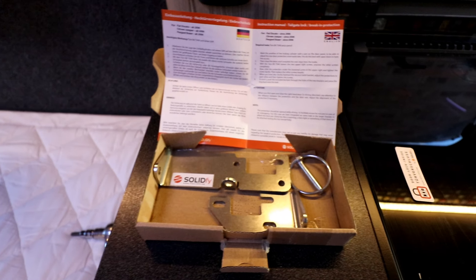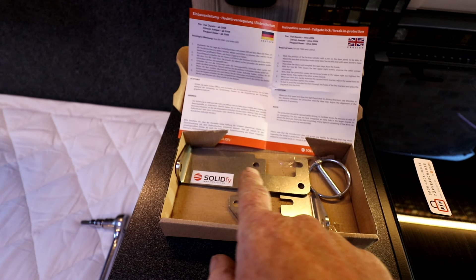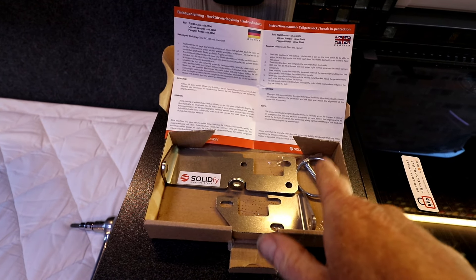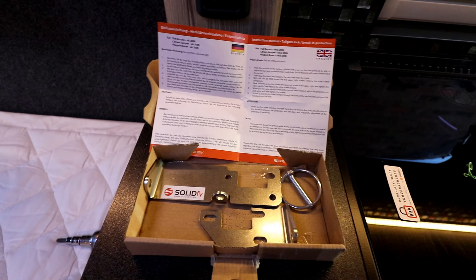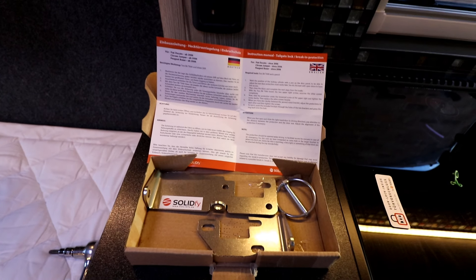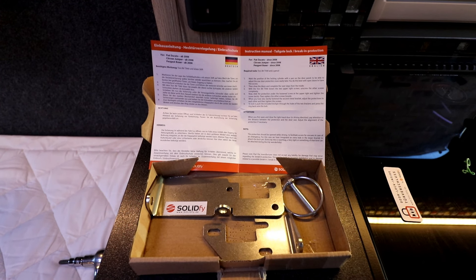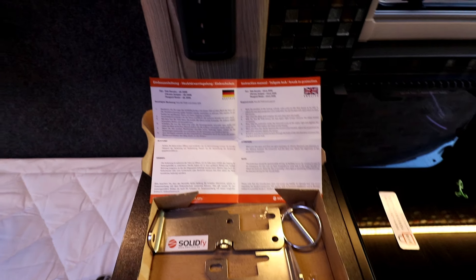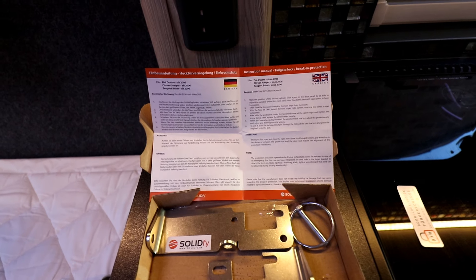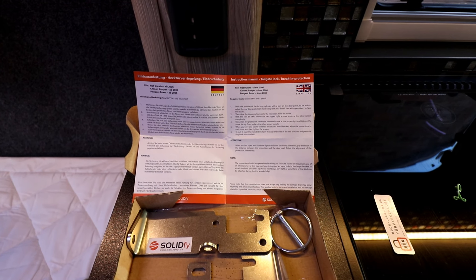This is the basic kit that you get. It comes in three sections: a small section, a large section, and the locking mechanism. It also comes with a selection of instructions in English and in Dutch, and there might be some other instructions on the other side of the page. What we need is a T40 Torx bit to remove some of the existing bolts that are there for the rear locking mechanism.